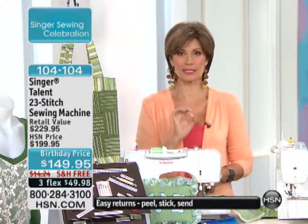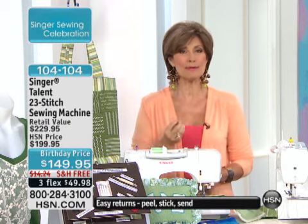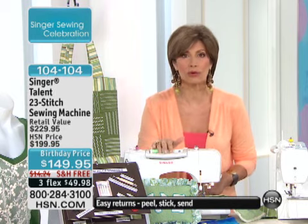Happy Sunday! I'm Alice Caron, and I'm really delighted to be presenting for you Singer in this hour. When you talk about Singer, this is the premier name when it comes to sewing, and we have two great machines we're going to feature for you today.